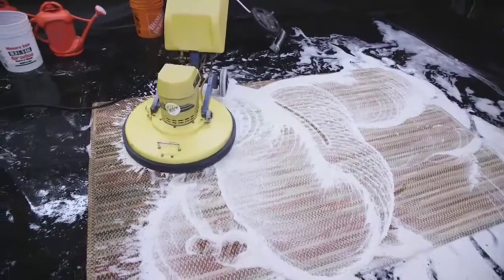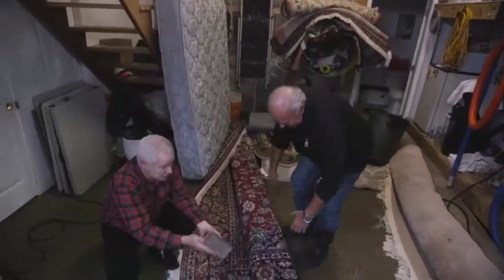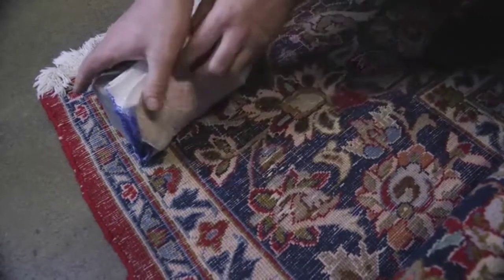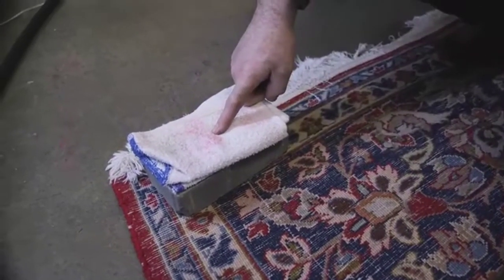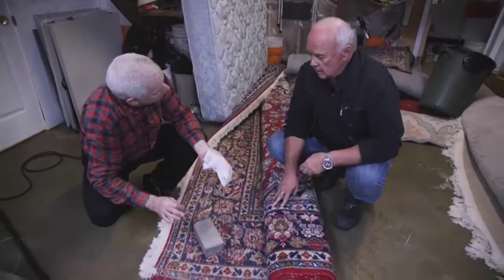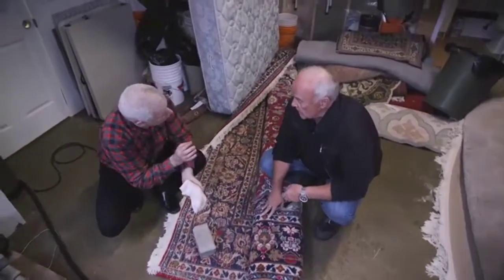Take a look at this right here - this brick has been down here on this towel overnight. This is a dampened towel with some of our special cleaner on there. See that? That's the problem - the dye is bleeding. Actually, we can clean it because we know how to lock the dyes so it won't bleed.